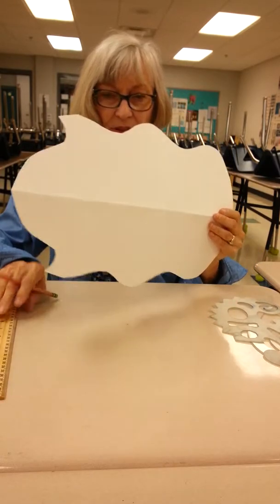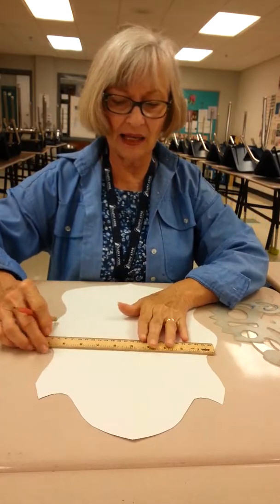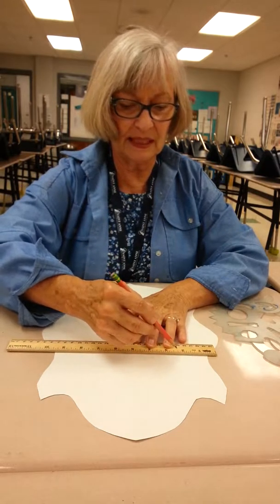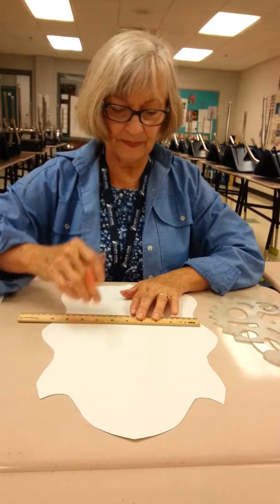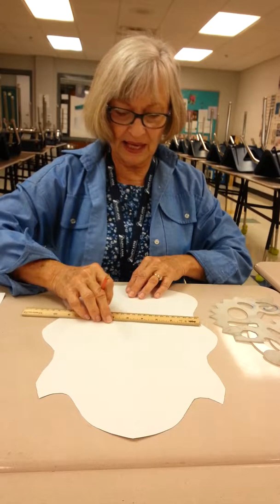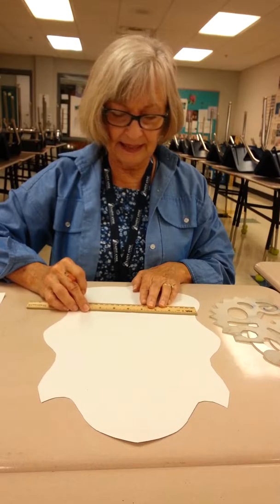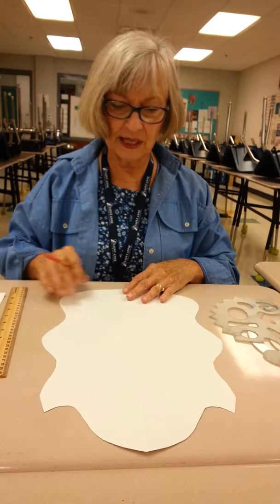First thing I would like you to do is decide where you want your eye line to be. A human eye line is in the middle, but it doesn't have to be for these masks — you can put it someplace else. This is just so that you don't end up having everything in one place and having a huge space at the bottom or the top of your mask.